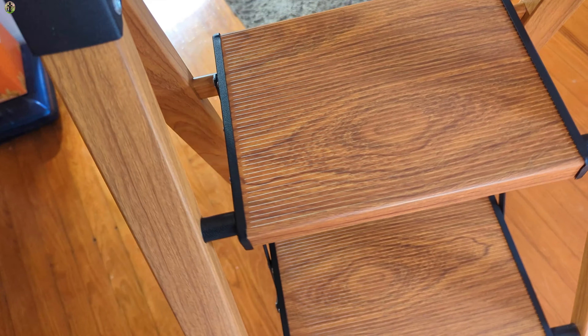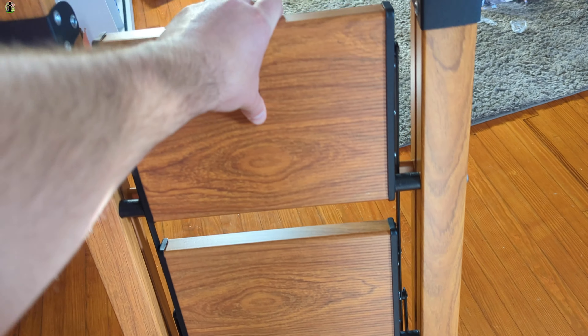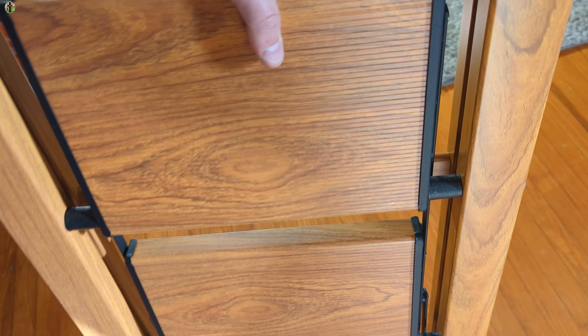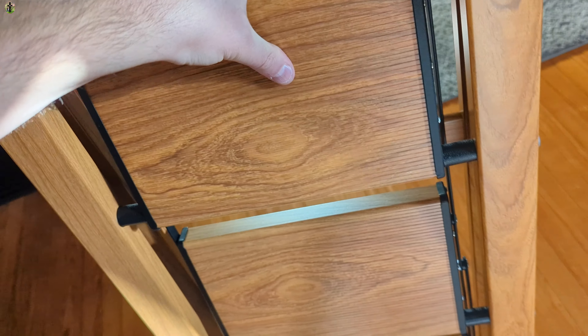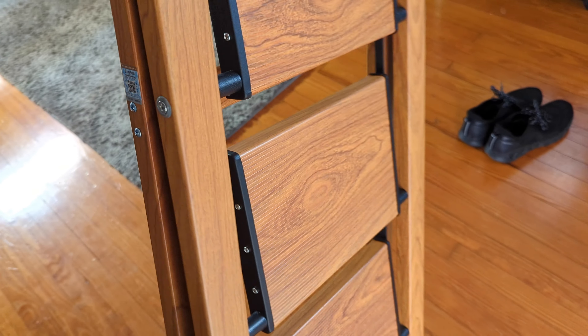I love this and it easily folds up. You can pull the top right here and even with one hand I can fold it back up. It's nice and thin. Very impressed.